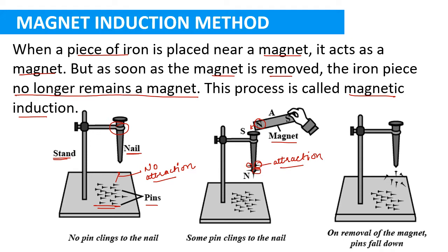The nail is now behaving like a magnet. If you bring the north pole of the magnet towards the head of the nail, the head of the nail will start behaving as a south pole and the tip will become the north pole. The nail behaves like a magnet temporarily. When you remove the bar magnet, all the iron pins fall down because the iron nail loses its magnetic property and behaves like a normal iron nail again.